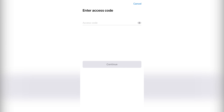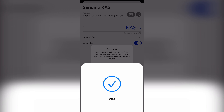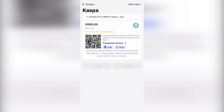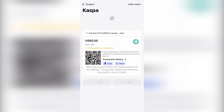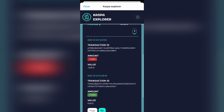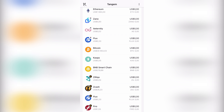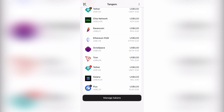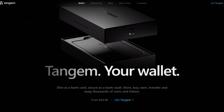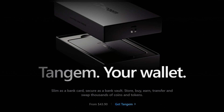After hitting send, you put in your access code and scan the card on the back of your phone - the connection is better that way. It will say successful and then you wait for the transaction to send. After refreshing twice you can see in the explorer that it's moved over to the Zelcore address. Overall Tangent is really quick with instant transactions. If you want to get a Tangent wallet, use the link in the description for 10% off.